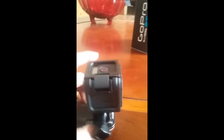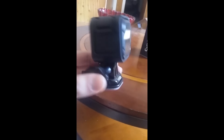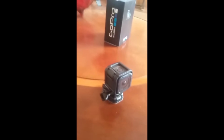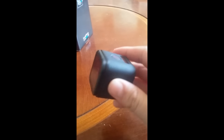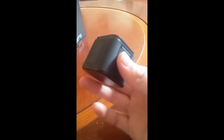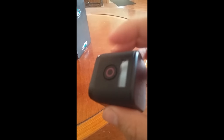It looks pretty nice, it's pretty small. Let me show you the camera itself — let me take the case off. This is the camera itself. Yeah, looks pretty small. This is the recording button and this is just a little screen here.